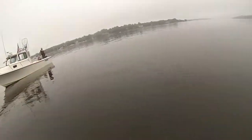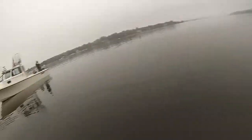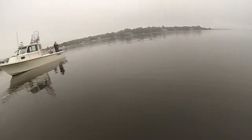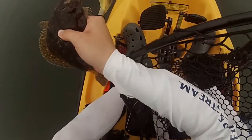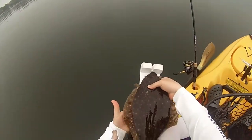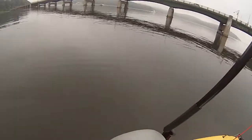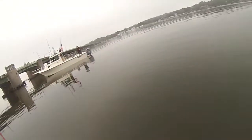Probably 16 or 17. I net everything above 16, though. Two inches in the water, you really can't tell. 16. He fought like a freight train, though. 17.